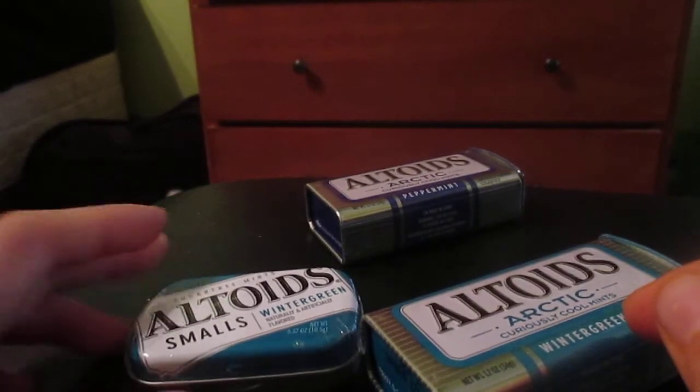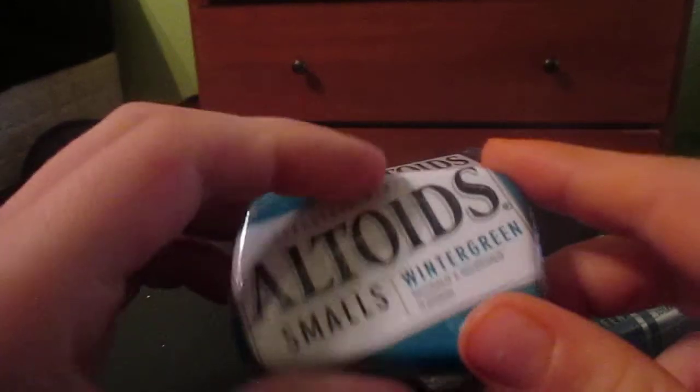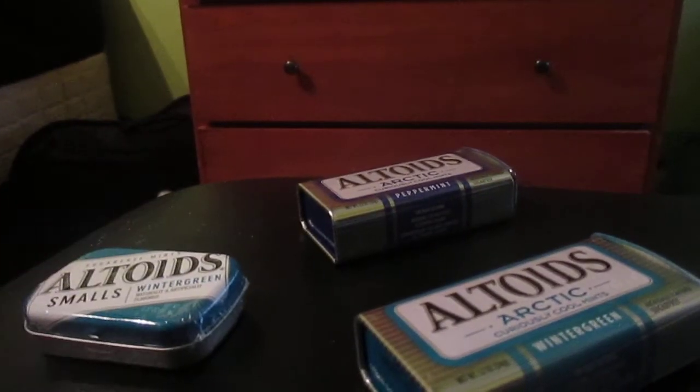Hey guys, it's BirdJay. I'm going to unbox the Altoids Small Winter Grains. I also unboxed the Peppermint Smalls yesterday.